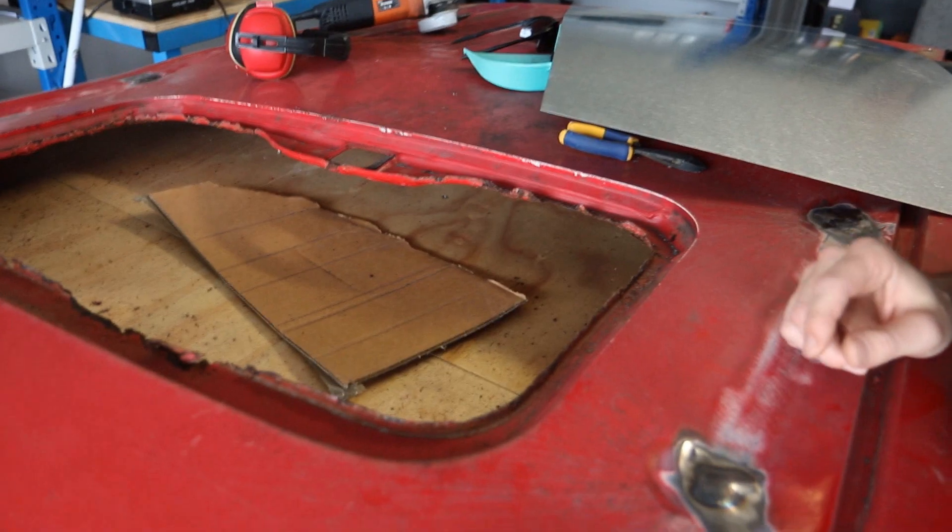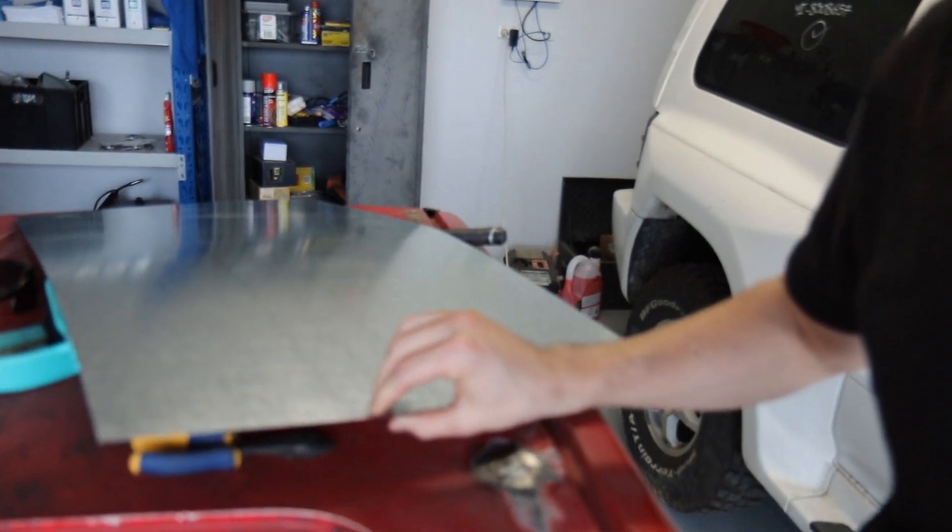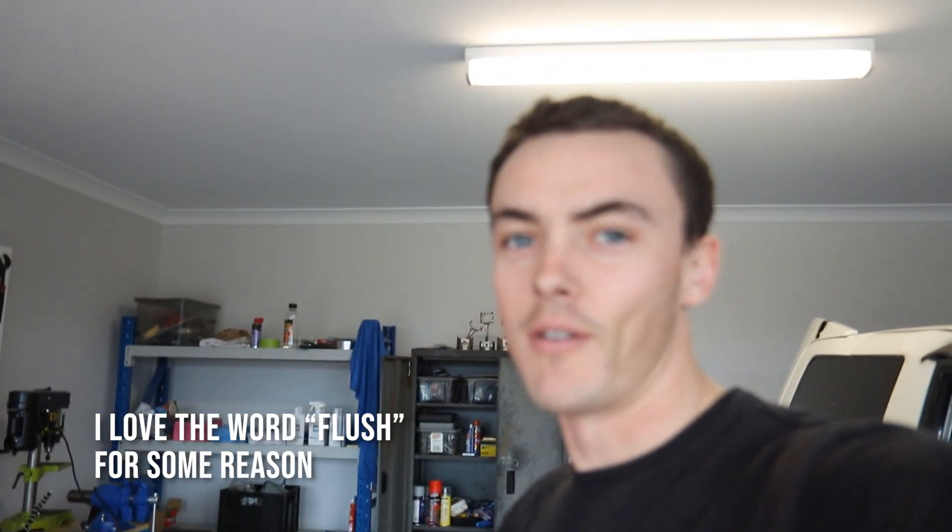Now that we've got those holes beautifully plugged, what we're going to do now is try and plug the biggest hole of all — being the sunroof. The plan is to basically trim out the whole section around here, make it all nice and flush, and then try and weld a whole bunch of sheet metal in, plug it in fairly flush, getting it ready for a whole bunch of bog. Let's see how we go.